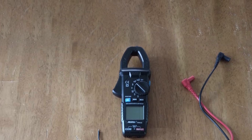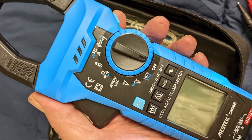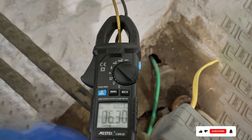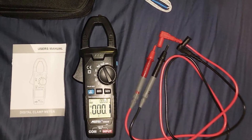So, there you have it — the 7 best clamp meters for home electrical testing. Whether you're a seasoned electrician or a DIY enthusiast, there's a clamp meter on this list that will meet your needs. Stay safe and accurate with your electrical testing. And don't forget to like, share, and subscribe for more product reviews and tips. See you next time!